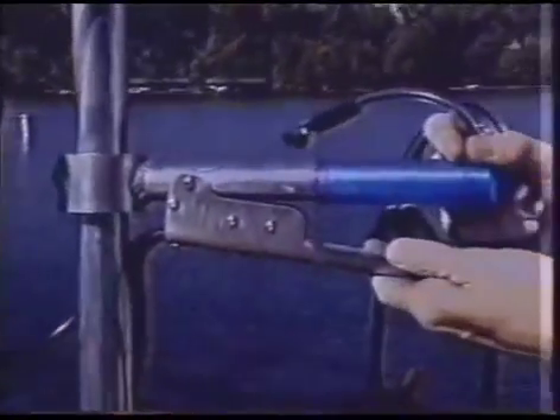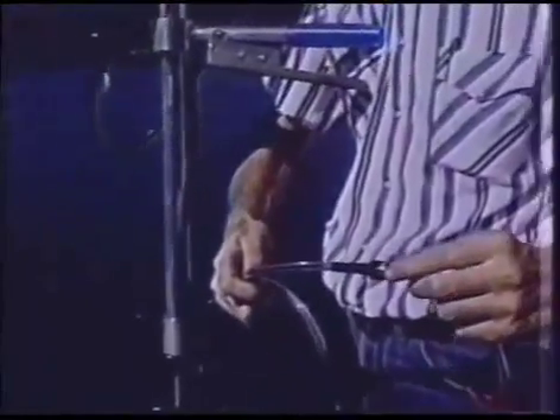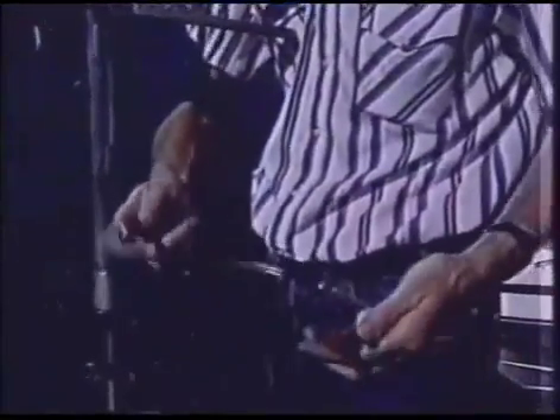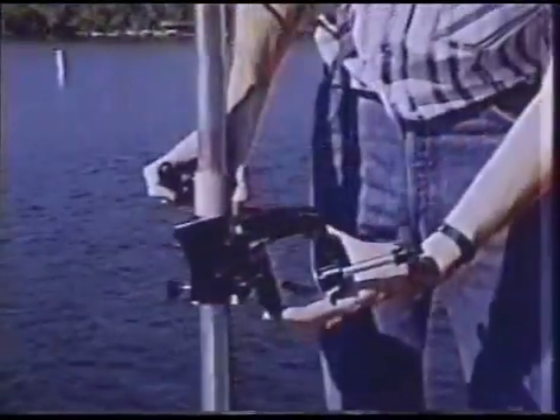The safety handle initiates the cutting action of the blades and is adjustable to any height for your convenience. The power cables have an inline safety fuse and are attached to a standard 12-volt marine battery. The Lake Morph will operate for more than 10 hours on a single charge. The mounting bracket is also completely adjustable for varying cutting heights, blade direction, and arm angle.